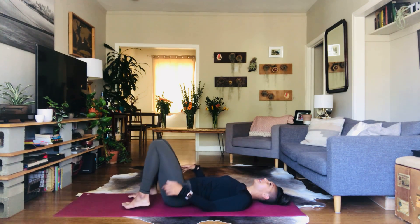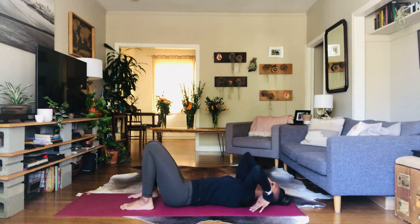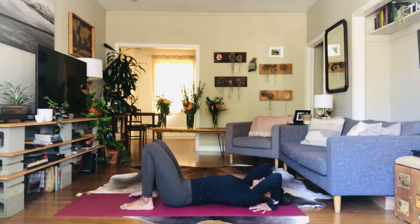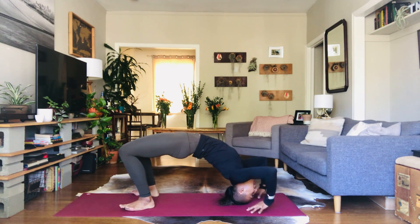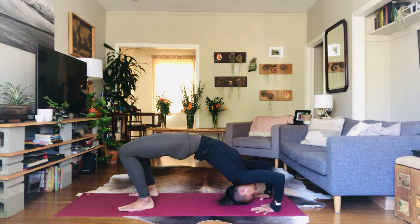Now let's come into Erdva Dhanurasana. Take your hands by your head and allow the elbows to point up toward the ceiling and then hug the elbows in. Press your feet down, press through the hands and come to the crown of the head and pause. Don't let the elbows splay out, hug those elbows back in.